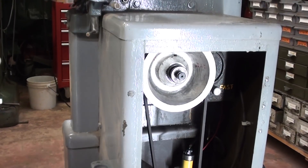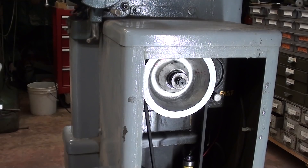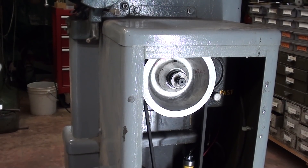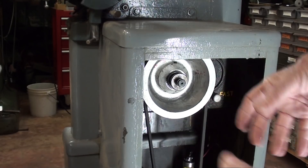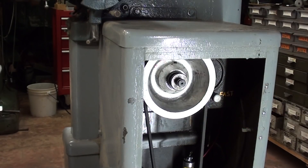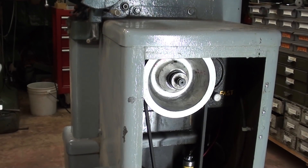The woodworking model that I told you about moments ago was a table model, very different from this. A very large old 1940s motor was mounted directly on the shaft going into the lower wheel, so it was a direct drive and had to be mounted on a table. I was outbid on that one.